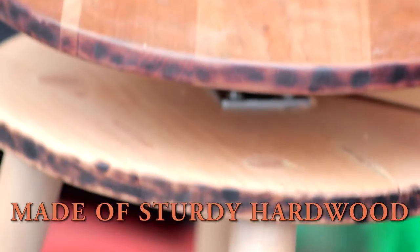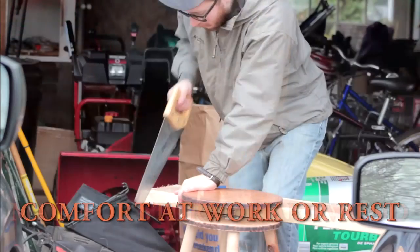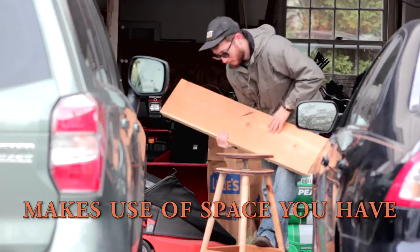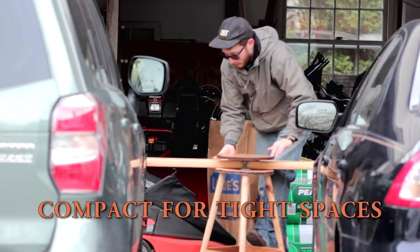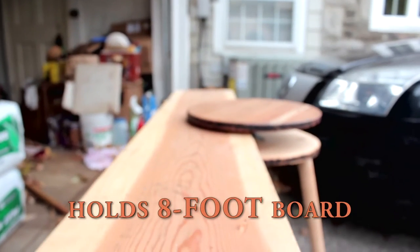The clamping stool's sturdy hardwood construction ensures that you will stay comfortable while working or resting. It makes use of the space you already have and is compact enough to use in tight spaces, but strong enough to clamp an 8-foot board.